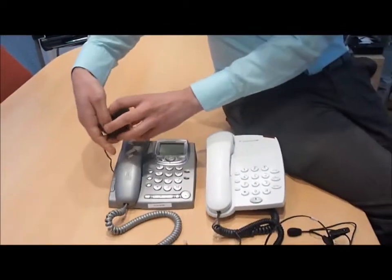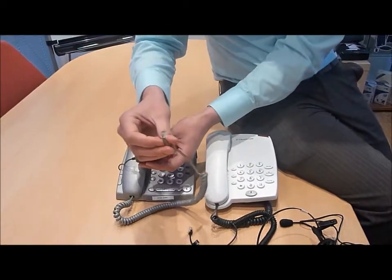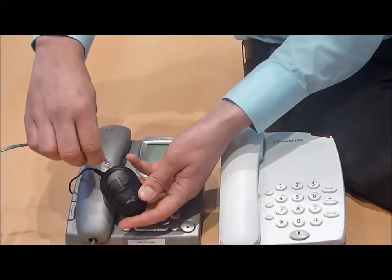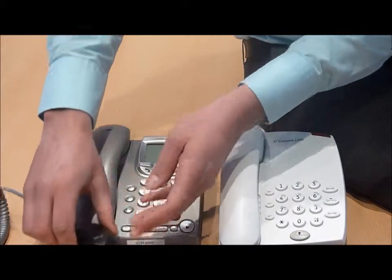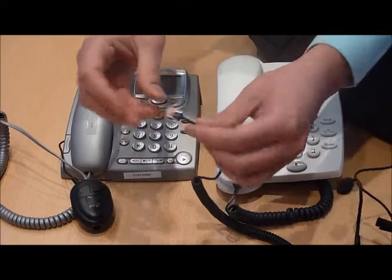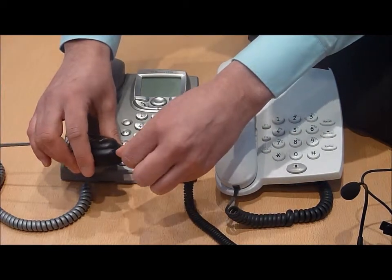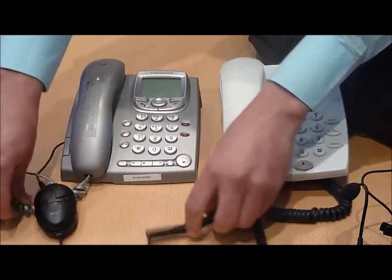Then take the telephone handset cable and insert this into the top of the configuration switch, into the socket marked with the handset symbol. Then take the telephone headset and connect this to the bottom of the configuration switch, into the connection marked with the headset symbol.